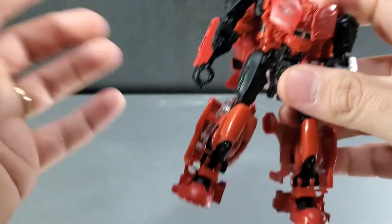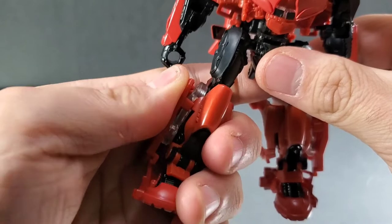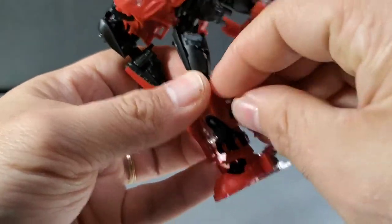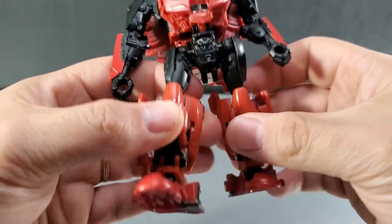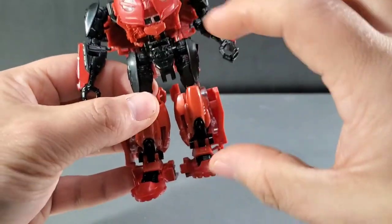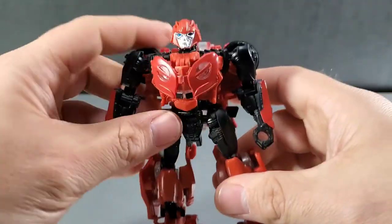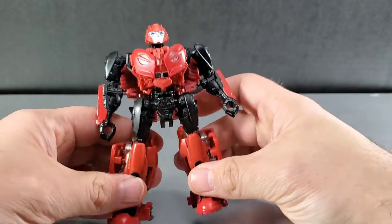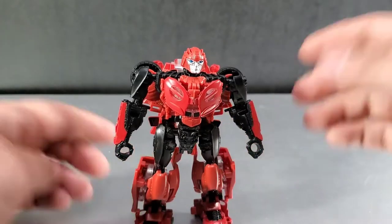One of the biggest complaints on this figure: this piece here will not tab in at all and constantly pops out. This one will tab in, but the leg panels here don't lock in anymore very well, so they constantly open up when you move around. That is a real sore point. You can't try to pose the figure without having to keep fixing the back of the legs, and this piece here doesn't tab in either, so that moves constantly as well.